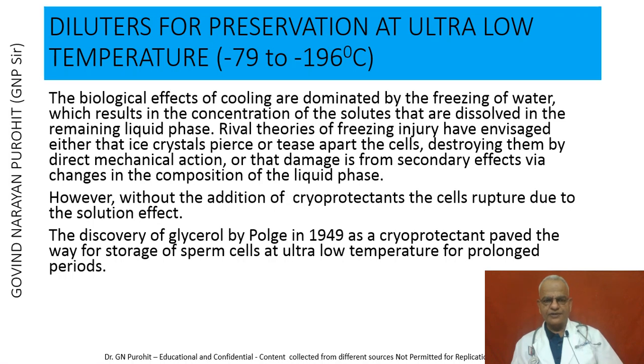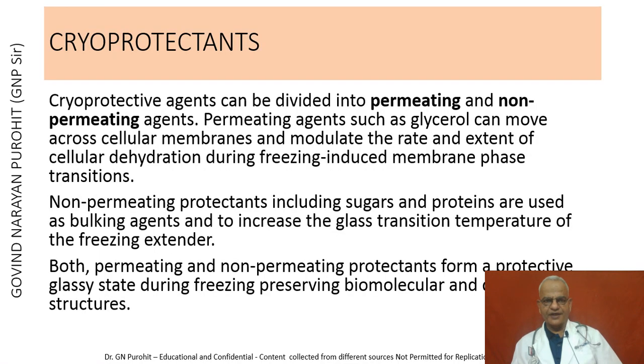Without the addition of cryoprotectants, cells rupture due to the solution effect. The discovery of glycerol by Polge in 1949 as a cryoprotectant paved the way for storage of sperm cells at ultra-low temperatures for long periods. Semen has been preserved since then using glycerol and can be kept at ultra-low temperatures, minus 196 degrees centigrade, in liquid nitrogen for prolonged periods of time.